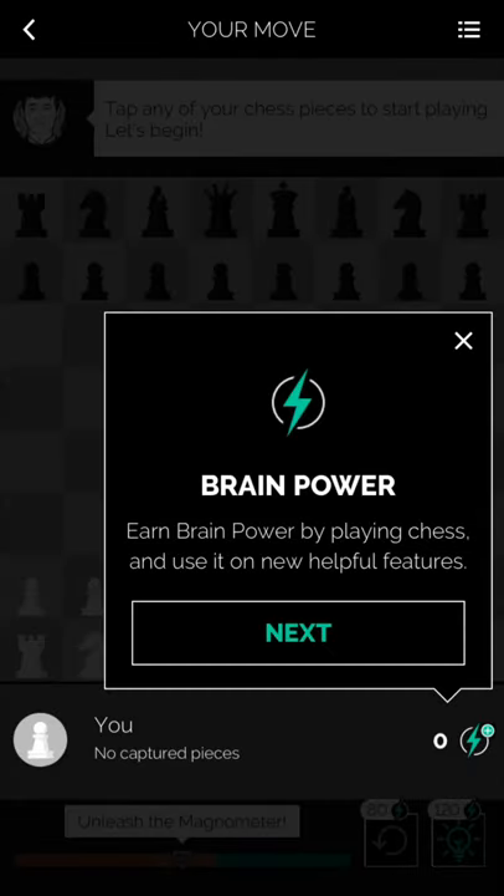Alright, so the first helpful feature in the app: when you either draw or win a game, you earn this thing called Brain Power. You can use this to either take back a move or get a hint. It's definitely always good to have Brain Power because you could be in a completely winning position and squander it in just one move. Having that takeback available thanks to Brain Power will help you convert more games — converting what would be losses or draws into wins — so definitely nice to have.